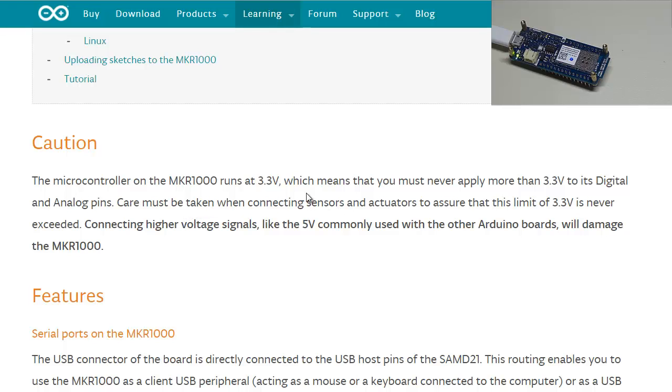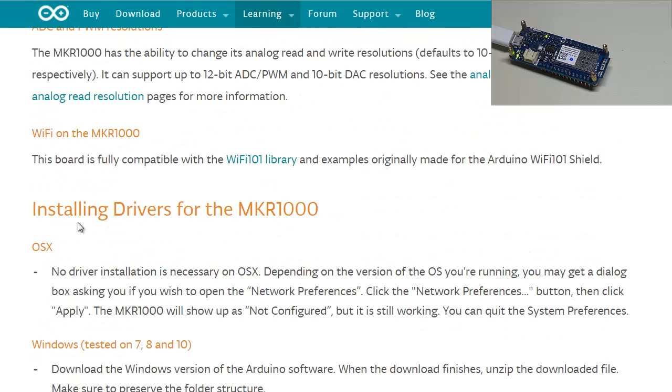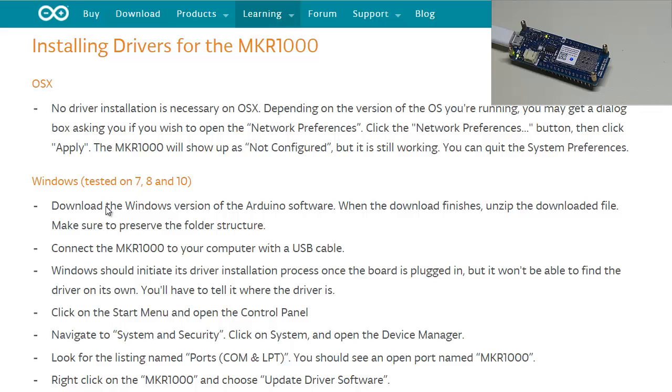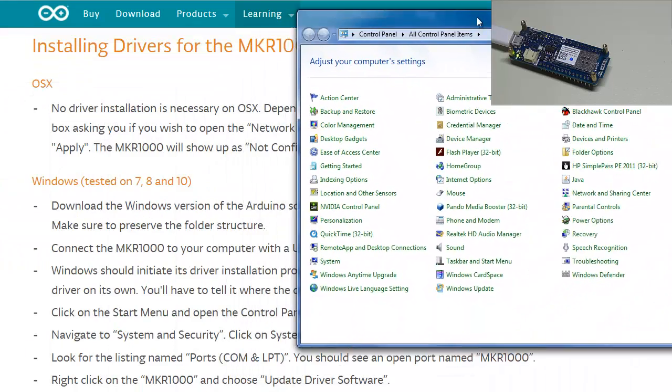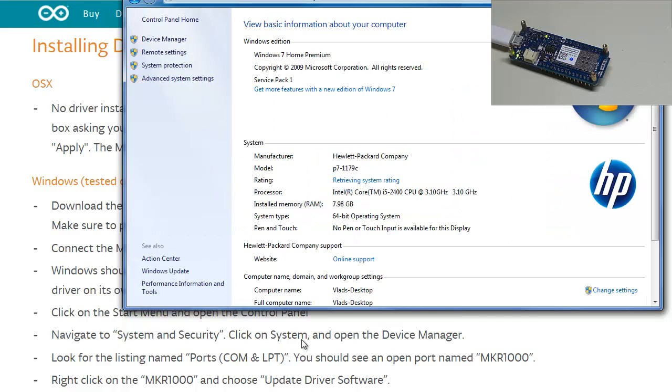A reminder: the microcontroller is at 3.3 volts. For driver installation on Windows 7 — if you're on a Mac, no driver installation is necessary. On Windows, download the Windows version of the Arduino software, unzip the downloaded file, and connect with USB. Windows will initiate its driver installation process once the board is plugged in, but it may fail. Open the Control Panel and navigate to System and Security.